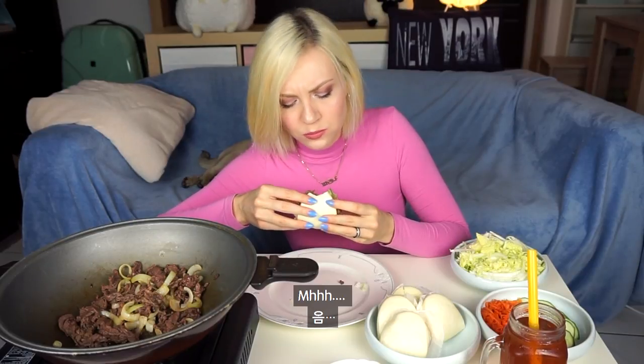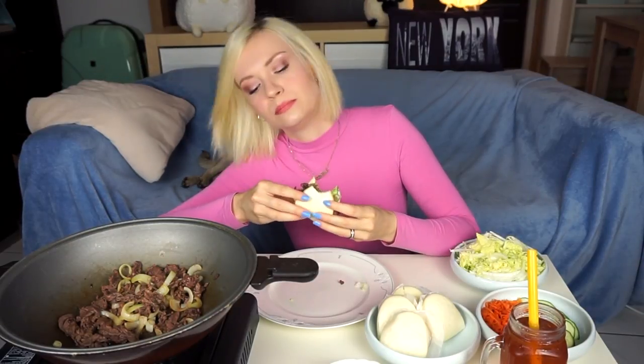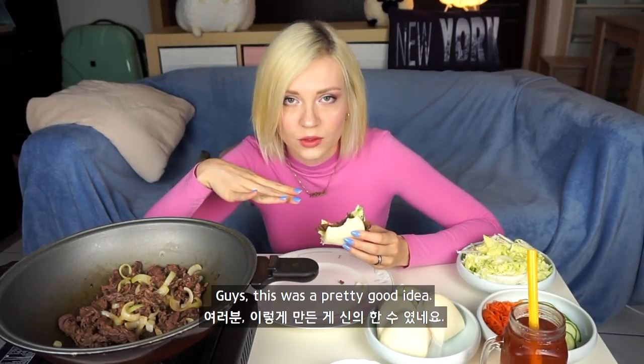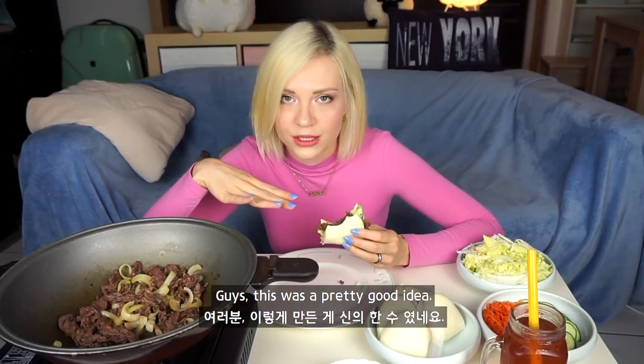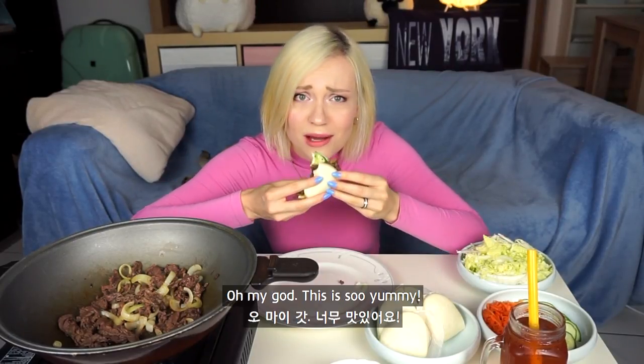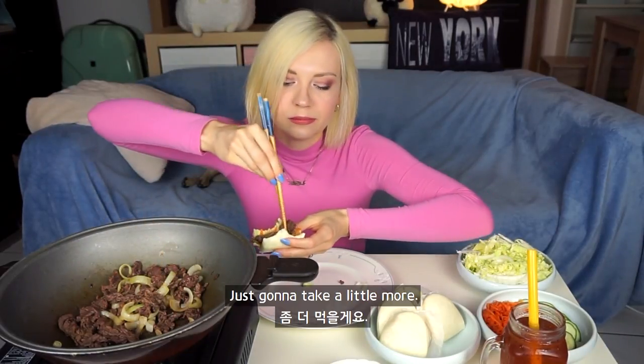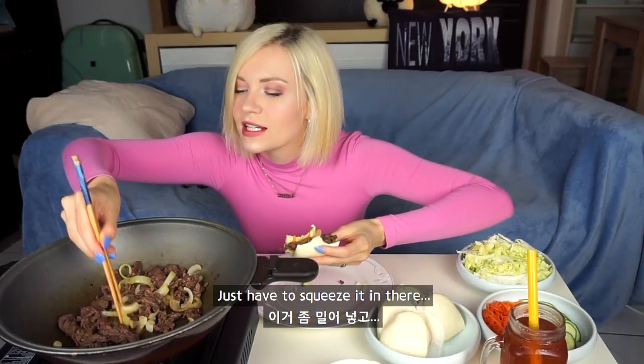This is so yummy. I'm going to take a little more — have to squeeze it in there.